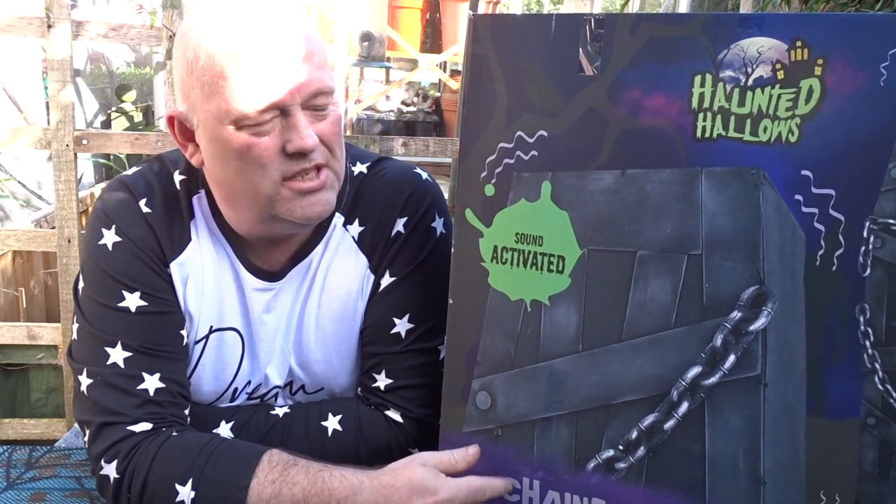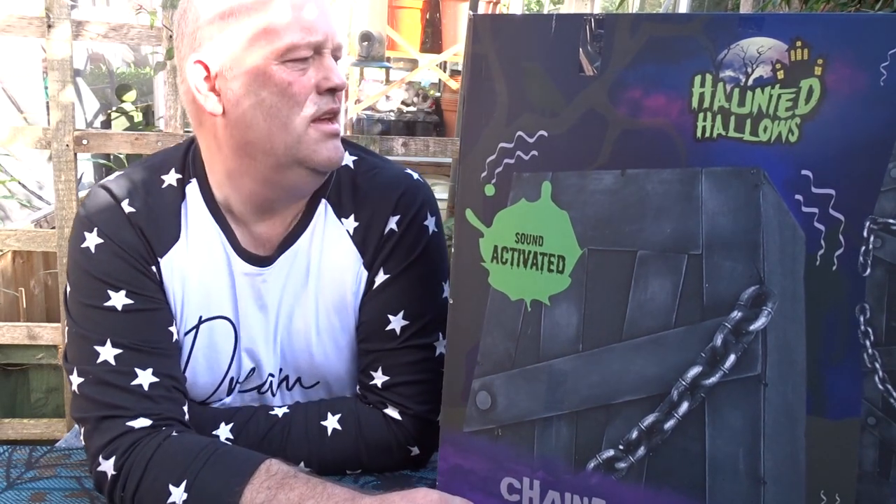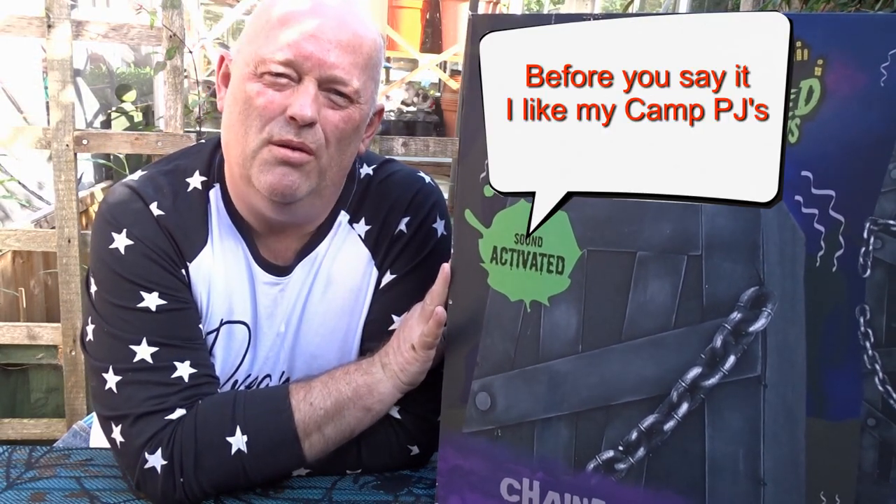It is sound activated and it does have chains on it as well. I think it was only about £40 in the sale, from The Range.